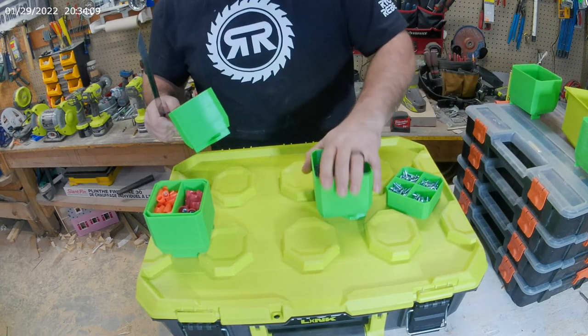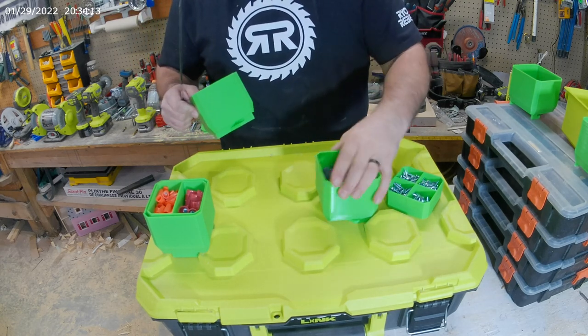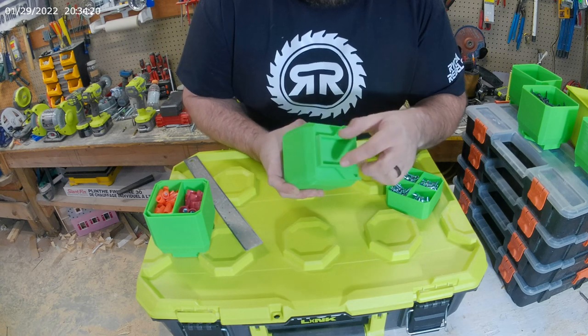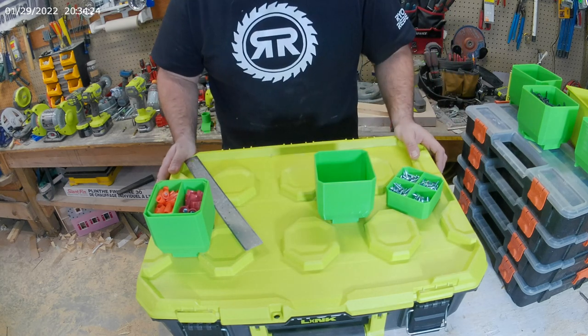It's pretty stable just on a regular surface. It's not going anywhere, it's not tipping over, and the reason it doesn't tip over is because I actually extended the link all the way to the edge on both sides. So you do have four points, meaning it's going to sit stably on a regular surface as well.